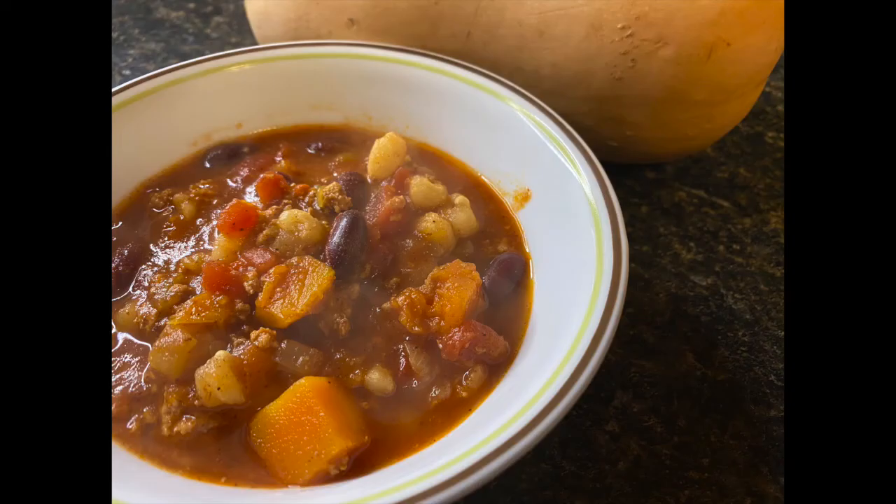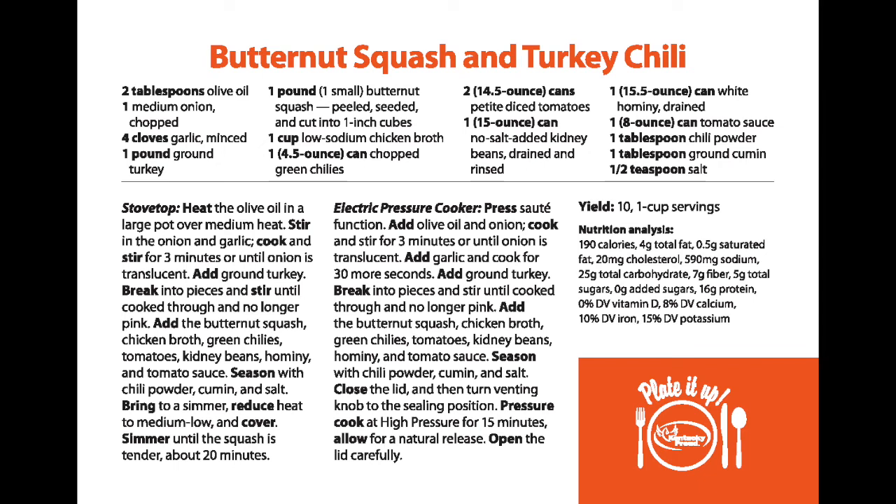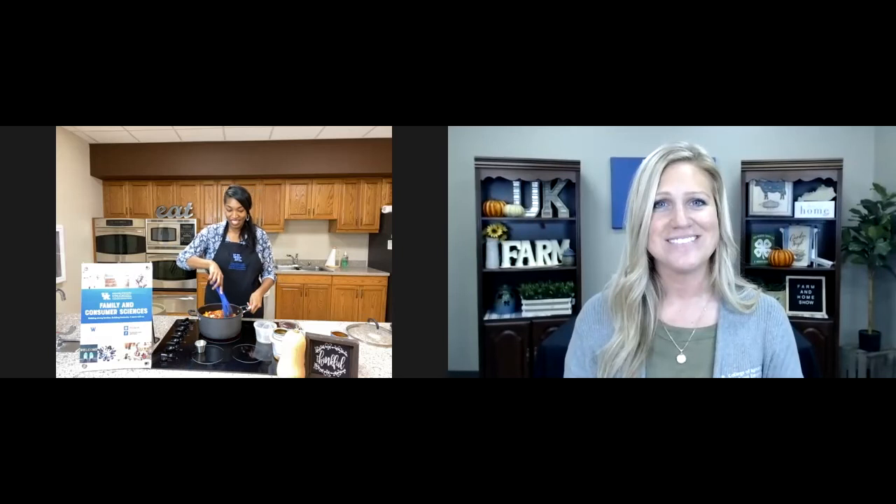It sounds delicious and nutritious. If you're watching and would like more recipe inspiration, be sure to contact your local extension office. Thanks for being with us today — I'm sure it smells so good over there. It does. Thank you for having me. Thanks for joining us today on the Farm and Home Show and we'll see you next time.